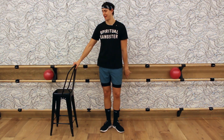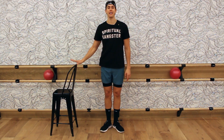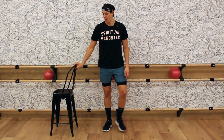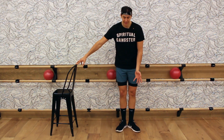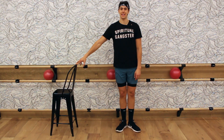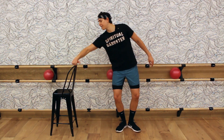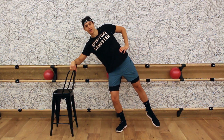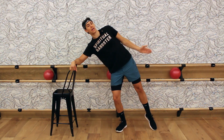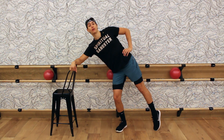Grab your chair or whatever object you are holding onto. Take your left hand onto the chair and walk yourself away so just your fingertips touch. Bring your heels together, toes apart, feet in that small V. Bend both your knees and take your left forearm onto the top of the chair handlebar. Take your right hand onto your hip, and take your right foot directly out from the hip. Make sure you rotate that right kneecap down — toe is pointed down.